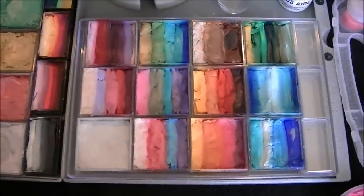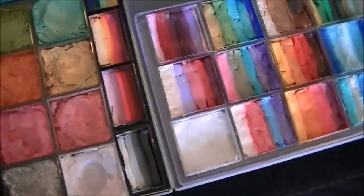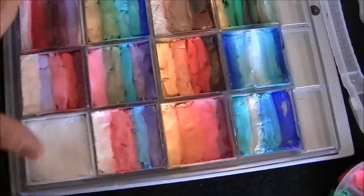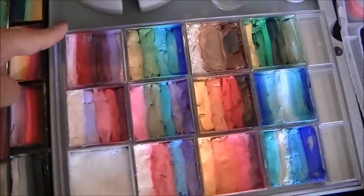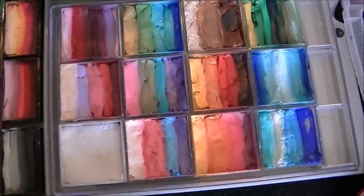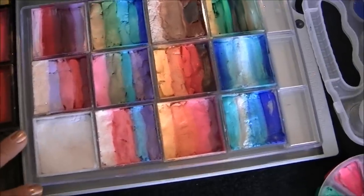I took out my rainbow — you have to have a rainbow. I don't know how important that rainbow is! So yeah, this one was at Michael's and I think it was like $9. But of course if you have a coupon, you can get it for 50% off, and that's like $4.50, so that would be awesome.